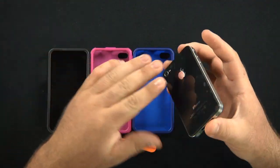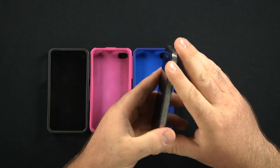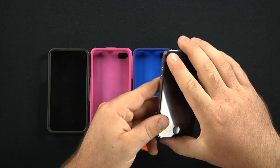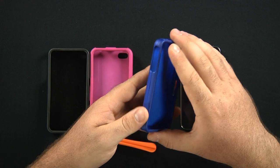The iPhone 4 is the latest iPhone from Apple. It has a little more boxy rectangular feel to it than the other iPhone 3G and 3GS. Therefore the cases are going to be more rectangular.